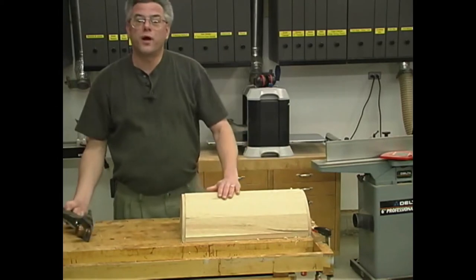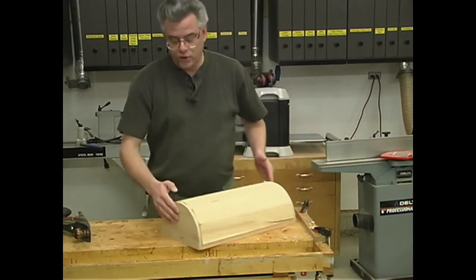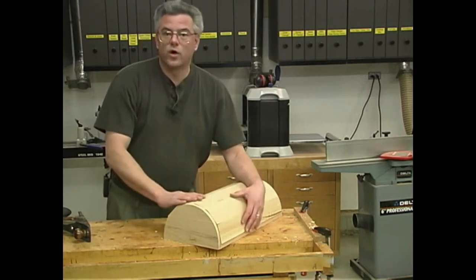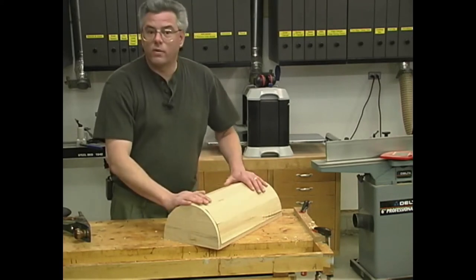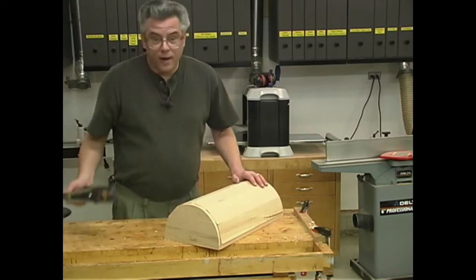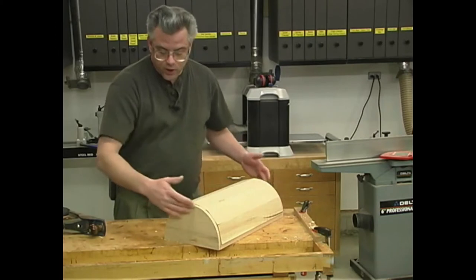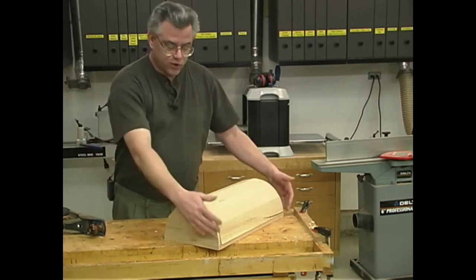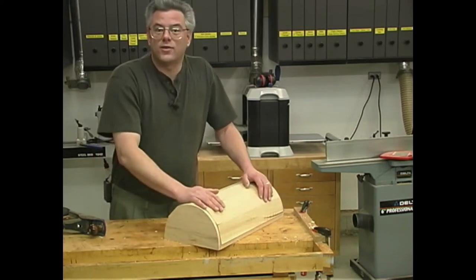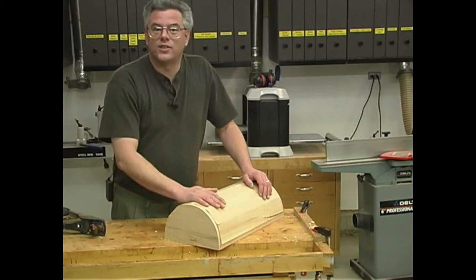Now comes the laborious process of shaping the outside surface of our lid so that it's round and matches our end pieces. There are a number of different ways you can approach this — you could use a belt sander or random orbit sander, though it may take a while. A hand plane is a great tool for this operation — just take your time and work it down. You can use the two end pieces as your template and work right down to that radius. I'll be at this for probably about an hour or so, and once I get it real close with my hand plane, I'll start some finish sanding.